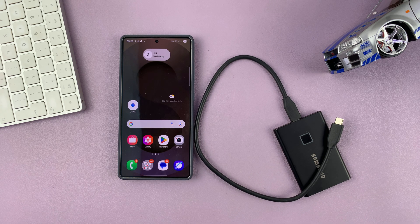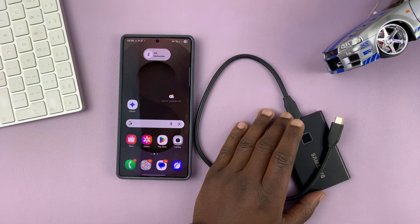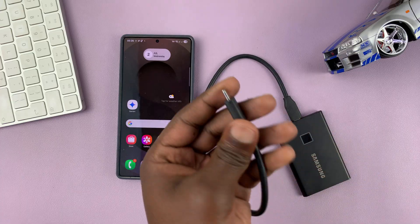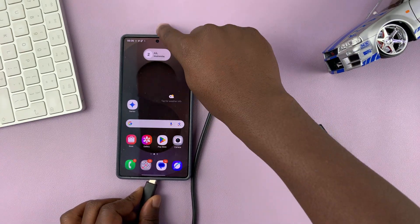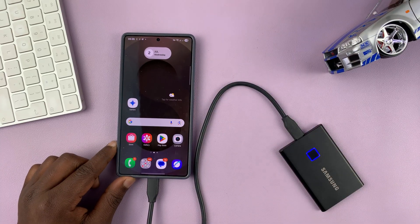Today I'll be showing you how to transfer photos and videos from your Samsung phone to an external SSD. This is very simple. SSDs come with Type-C connectors most of the time, and all you have to do is connect that to the Type-C port of your Samsung phone.